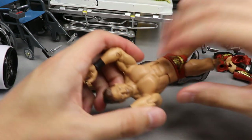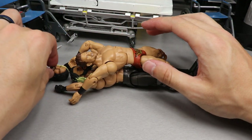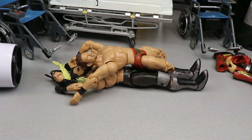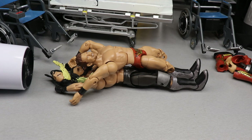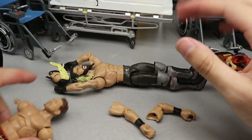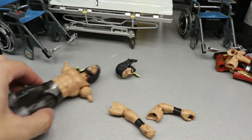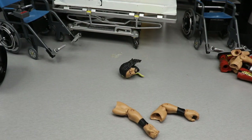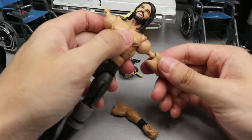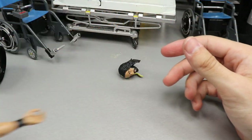Moving on to the arms - we have quite a collection of fodder here. Heating up the Miz arms, switching those on, and putting on the Elite 37 head sculpt. The hairdryer didn't heat the head up enough so I'm not going to risk snapping the neck peg after all this effort. Putting the arms on and we'll see everyone at the end for the showcase.